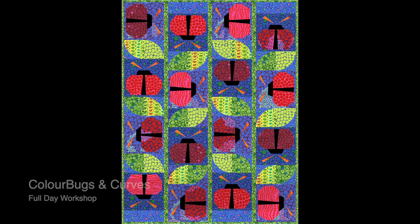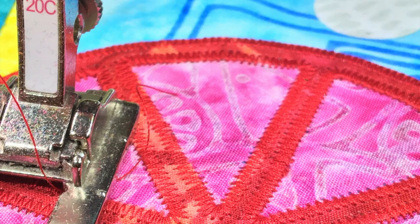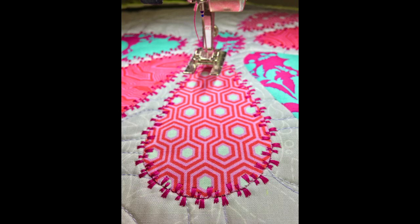Other full day workshops still include Color Bugs and Curves, or the Wonky Curvy Cosmos block, or the ever popular Applique Stitch Lab where students will learn how to perfect their own unique applique stitch as well as use their decorative stitches to texturize and embellish their appliques.